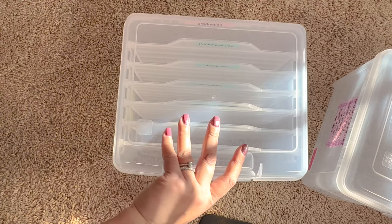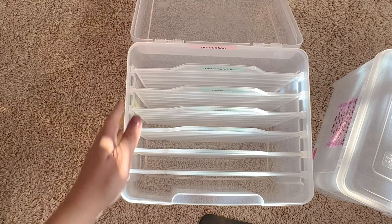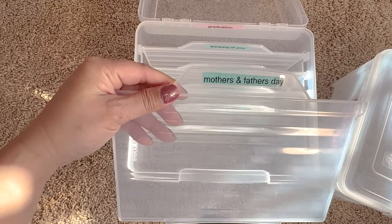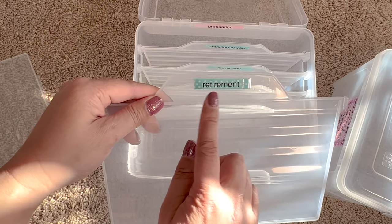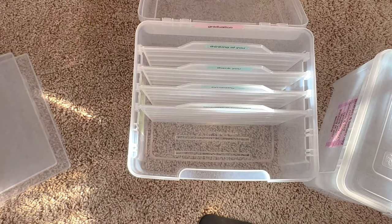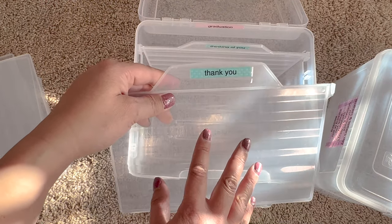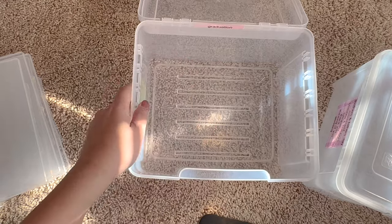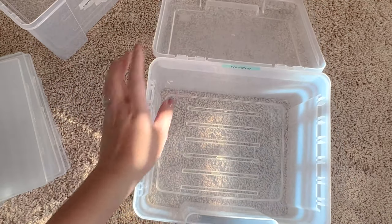Let's go to box one. I've already put some Goo Gone on and I'll wipe it down later. Here's what it looks like when it's empty. I use washi tape, a label maker, and then put Scotch tape on top because the washi tape doesn't stay completely on the plastic on its own. The dividers are meant for you to write something on them — Mother's and Father's Day, retirement, seasons and holidays, sympathy, thank you, thinking of you — look how pretty that looks.